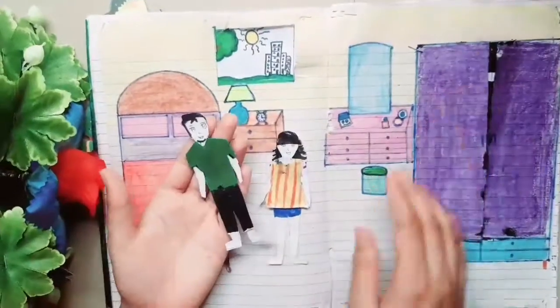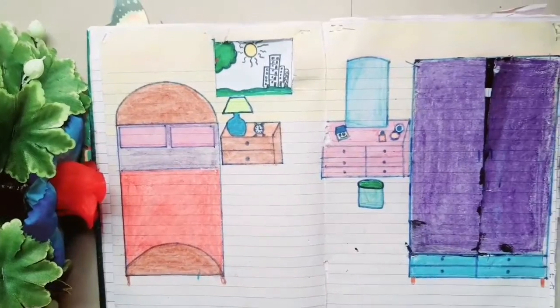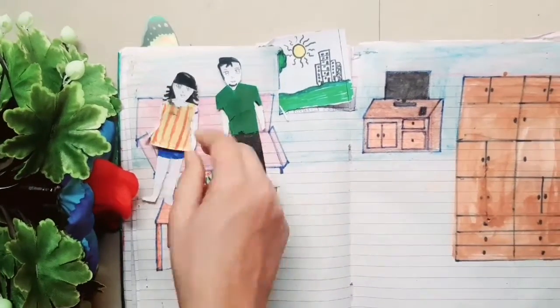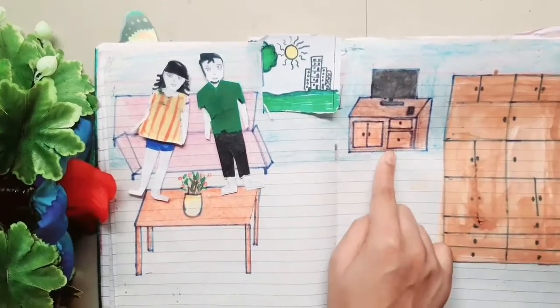This was the bedroom. Now we are going to the living room. You can see there is a sofa — this is a pink colour chair — and I think this flower pot is very good.